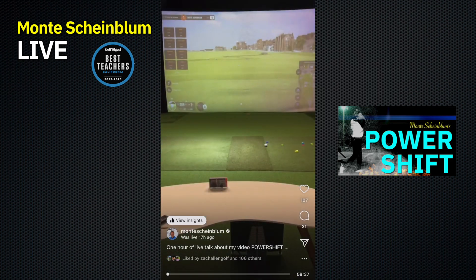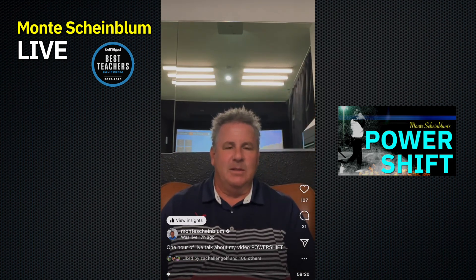Hello everyone. Seeing everyone starting to join here. Get started in a few seconds. I've got, I'm just here in my hitting bay. Got St. Andrews 18 on in the background there. That's a nice thing to think about. All right, so let's...